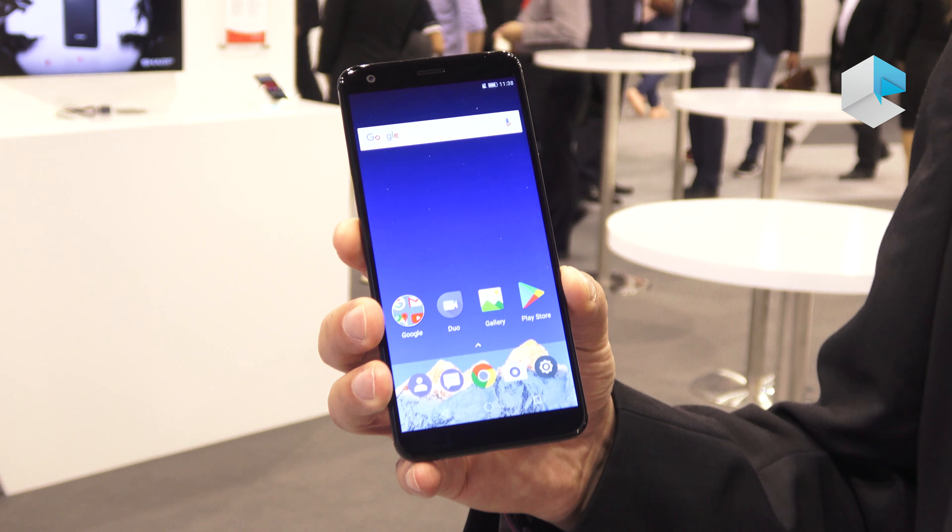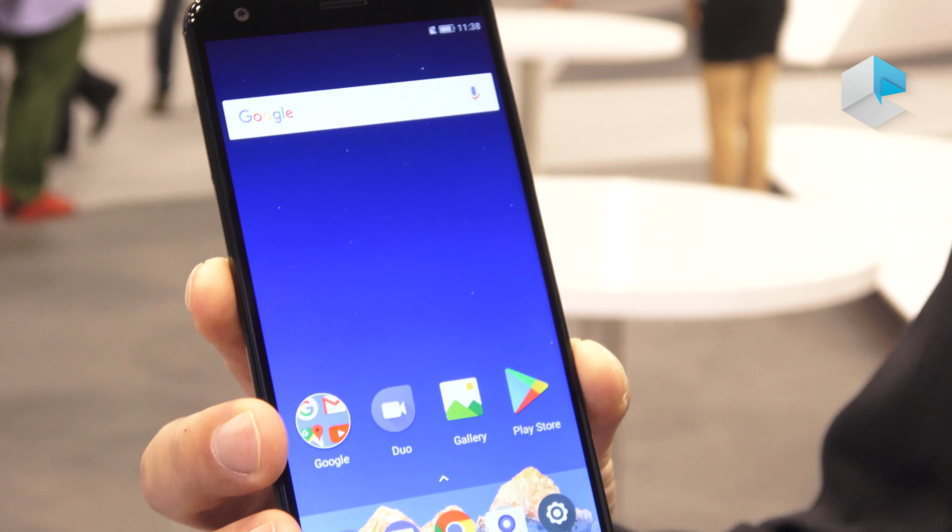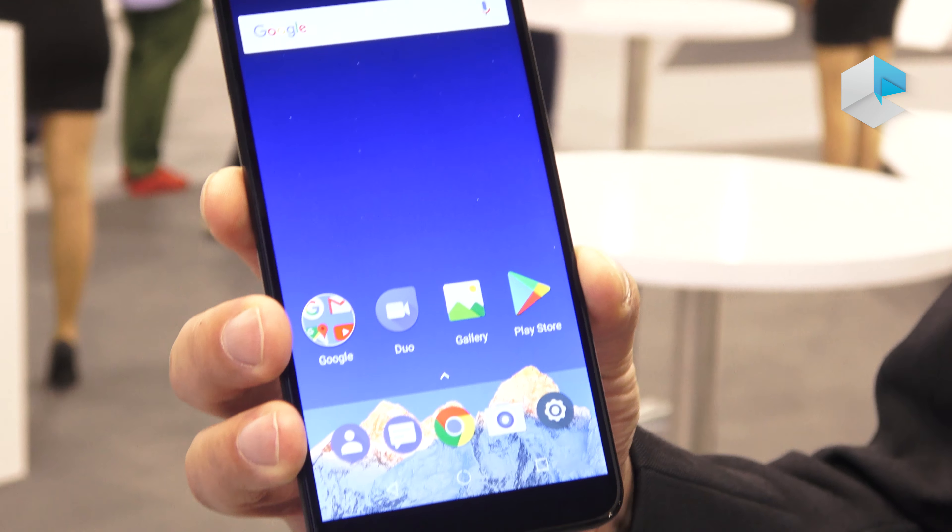Last but not least, we also have an entry device called the Sharp B10. This is a very nice device with a screen of 5.7 inches and a resolution of HD+, which means 1440x720 pixels. The body-to-screen ratio is 80%, so it makes very good use of the display area compared to the other devices.